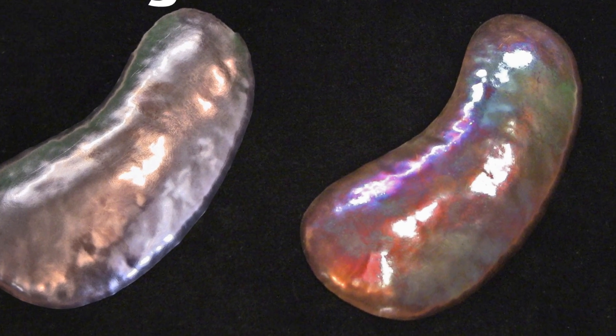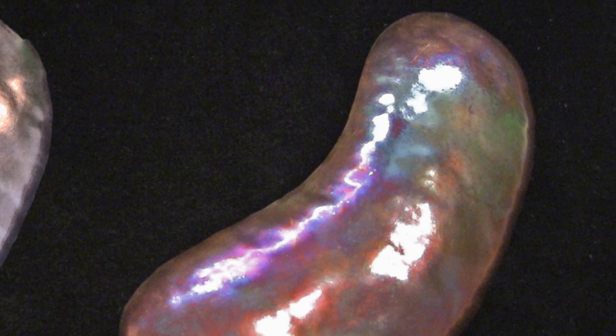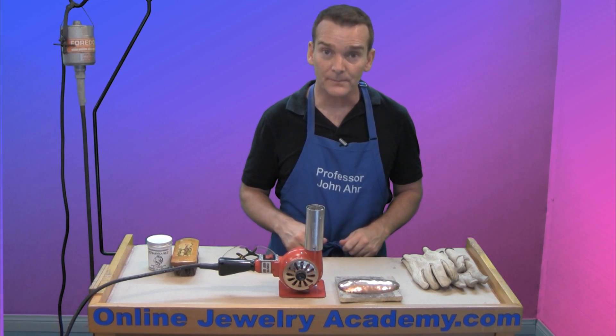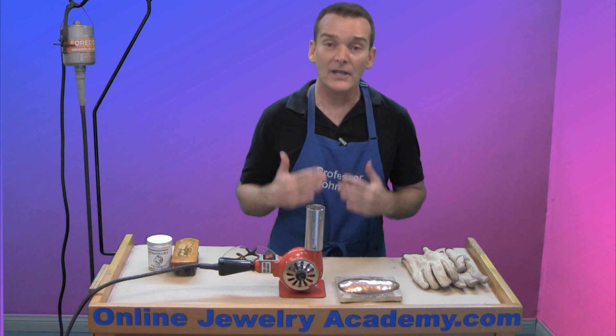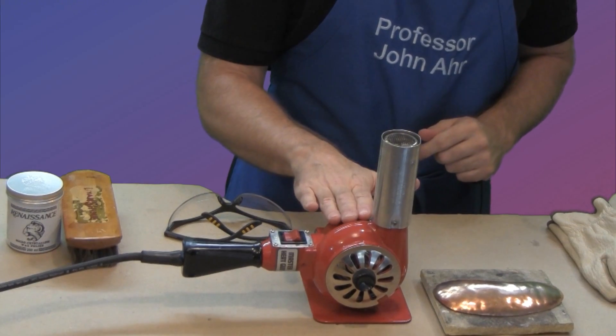In other words, some of you want to know how to get that beautiful rainbow effect on a piece of copper. Well, the answer is very simple. It's called heat staining, and you do it with a heat source — in this case, I'm going to work with my heat gun.